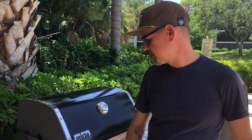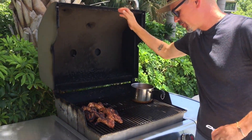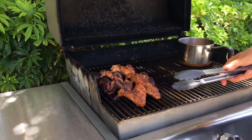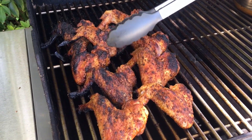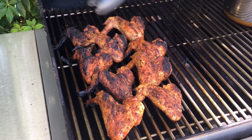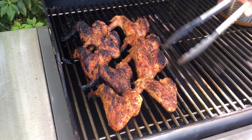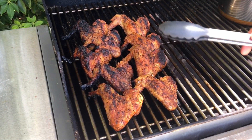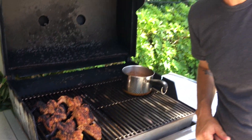We've been grilling these wings for a total of 25 minutes, and I think they're done. We got some beautiful golden brown color — a little dark color on some of these too, but that's all good. These are done, these are looking really good. We're going to take these off the grill, sauce them, do a taste test — it's going to be real good.